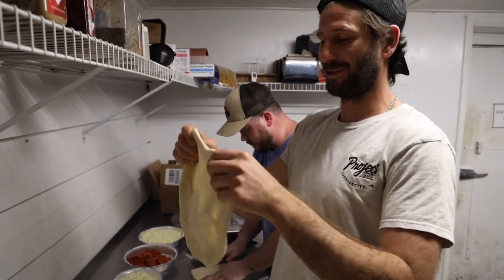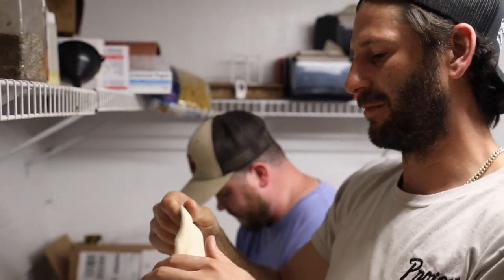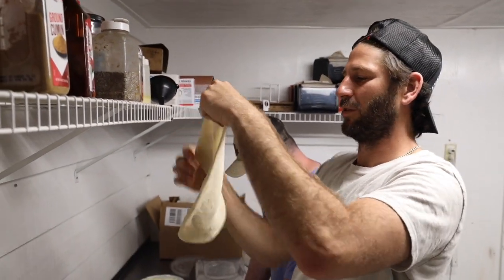You want it to be real thin. We're doing this — we want it to be hot and fast over this fire. I like a good thin wood fire pizza.